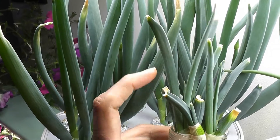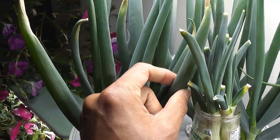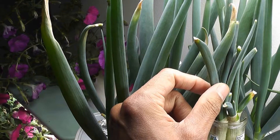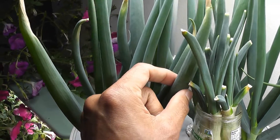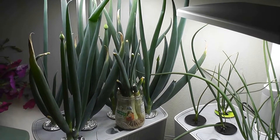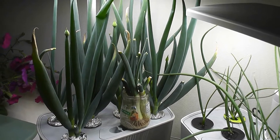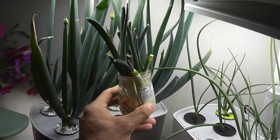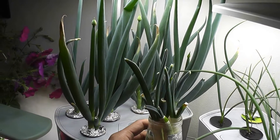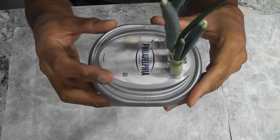The cuttings in plain water are clearly not as strong as those growing in the AeroGarden with nutrients — these greens are very soft and delicate. Any plant requires nutrition for successful growth, and green onions are no exception. For now, they are using the energy stored in the bulb to regrow, but once that energy is consumed, they will not grow anymore.